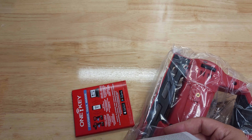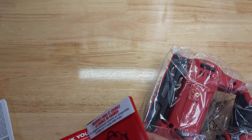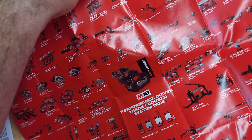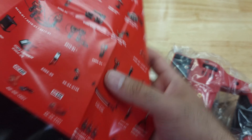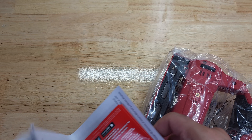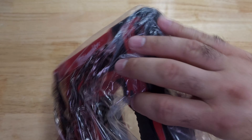Inside the box there's an operator's manual — it's a stapler so I probably won't read it. There's also a brochure they include; one side covers the M18 and the other side covers the M12. I'm sticking with M12 for now until there's a real need to go with M18 tools.